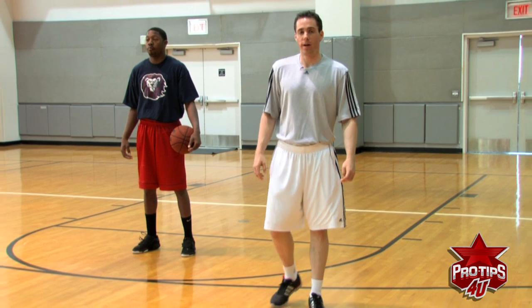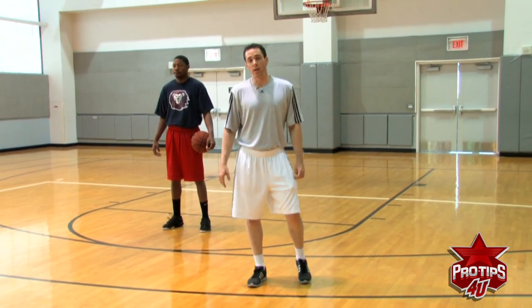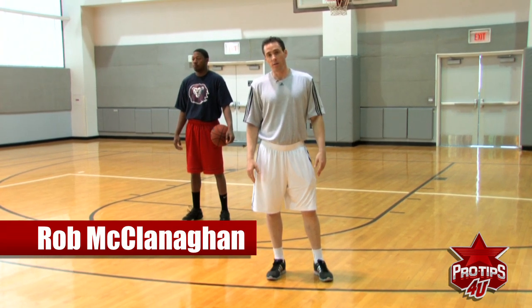Hi, I'm Rob McClanahan, professional basketball skills trainer. We're going to go over some stationary ball handling drills that everybody can use at any level to really improve their ball handling skills.